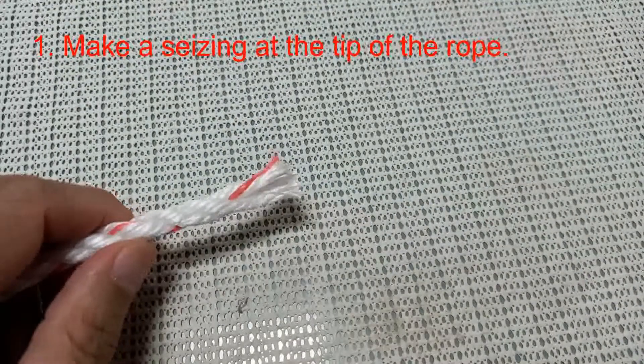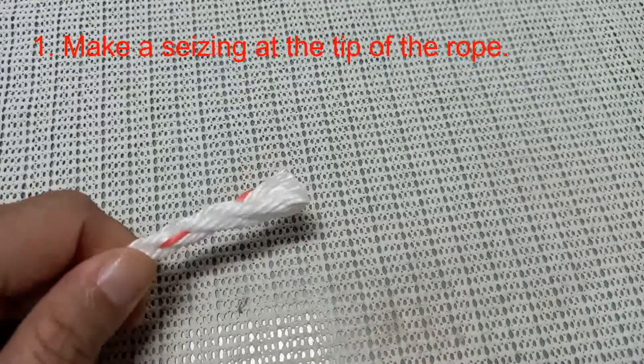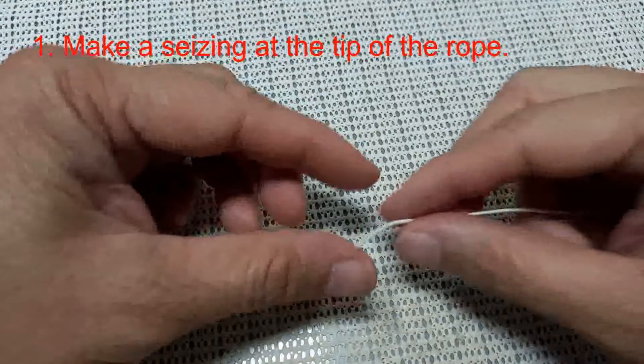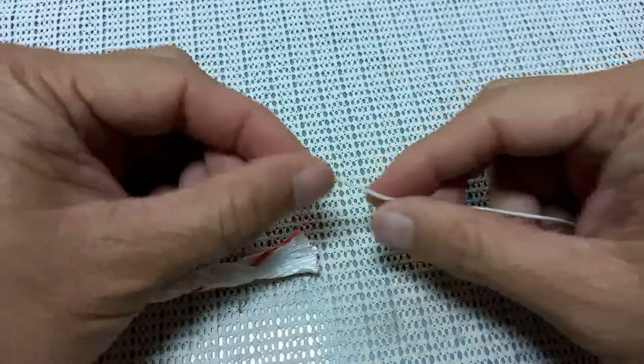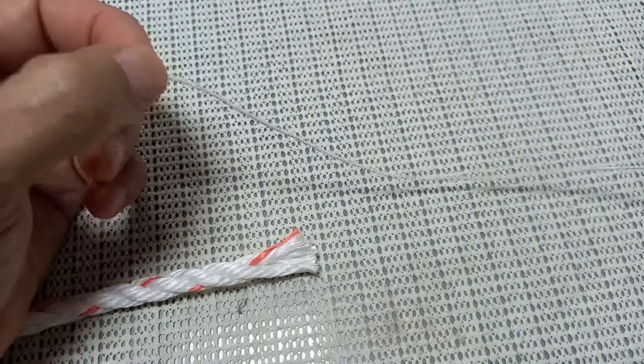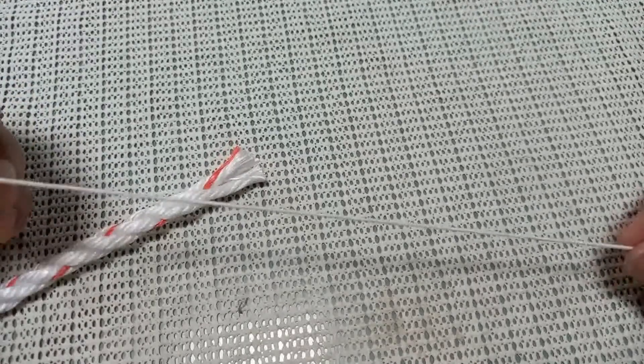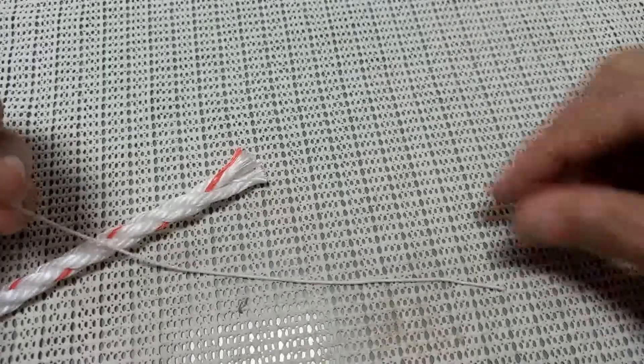We are going to make a seizing on the tip of the rope. We are going to need a piece of yarn about half a meter long. This one is short because I'm using a stretchable one for the moment. You can use only the ordinary yarn in this procedure.